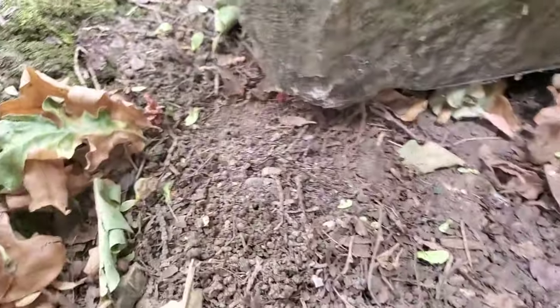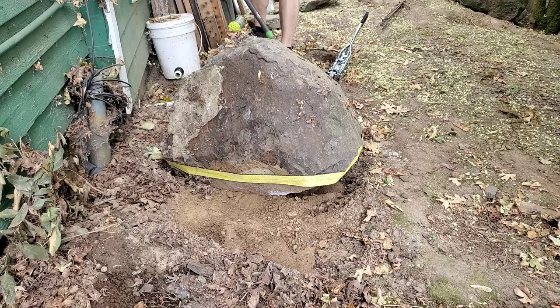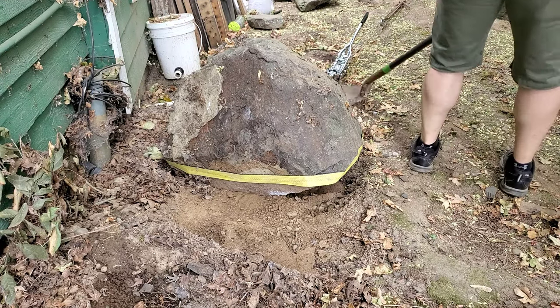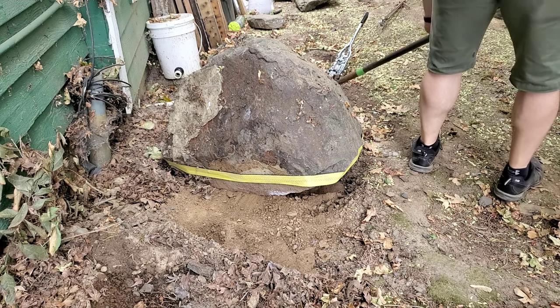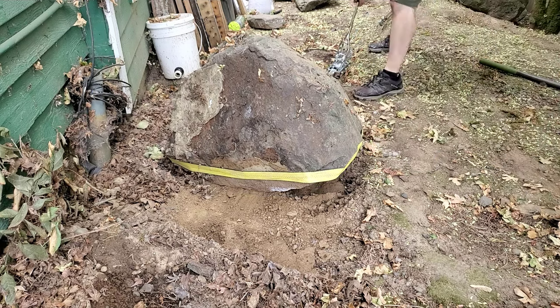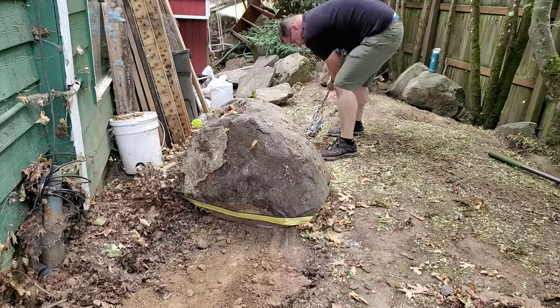I've got a situation where this rock is about to run into a little bit of a raise in the ground and won't do well if I run into that, so I'm going to use a shovel to smooth out the ground where the rock is moving across so I don't have to try to move the earth. Success — I was able to move it.